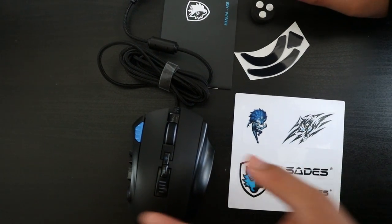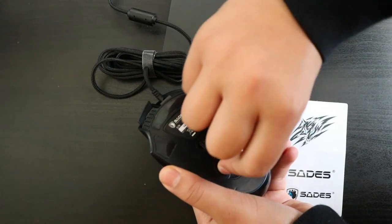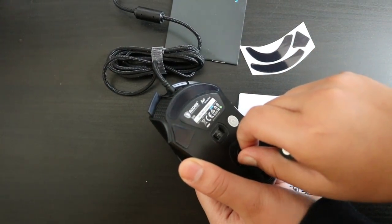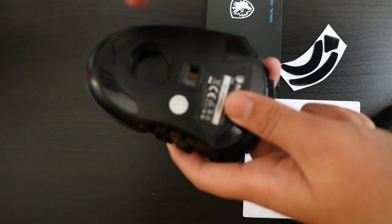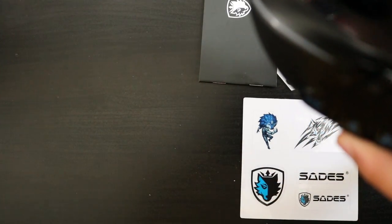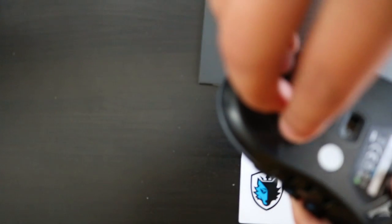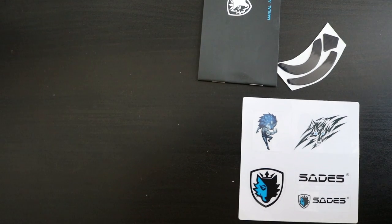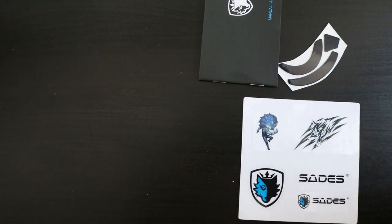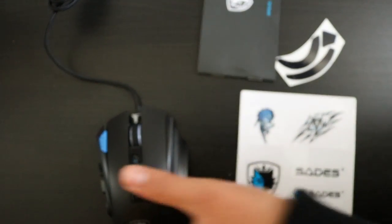Let's move on to the pros and cons now. Let me just get this off — there we go, it's finally come off. Let's put the weights in; you can put them anywhere around there. There we go.